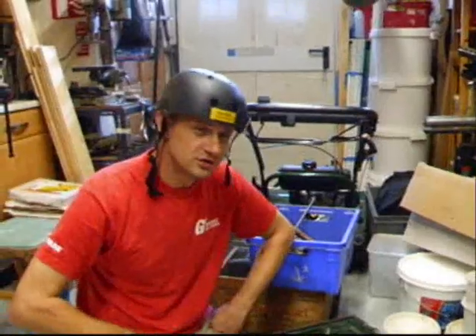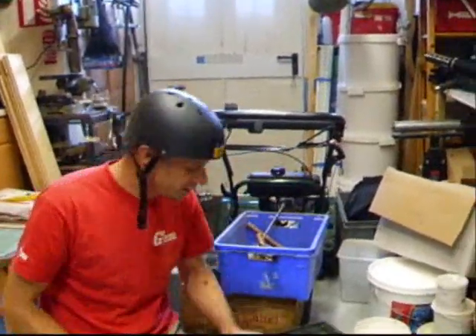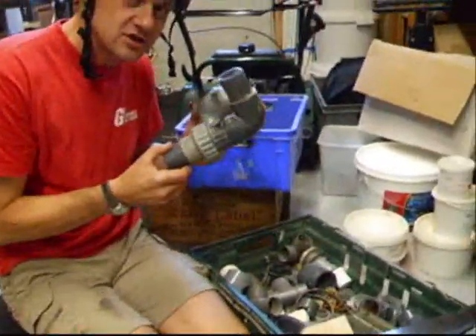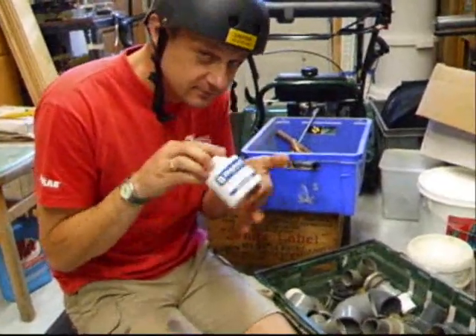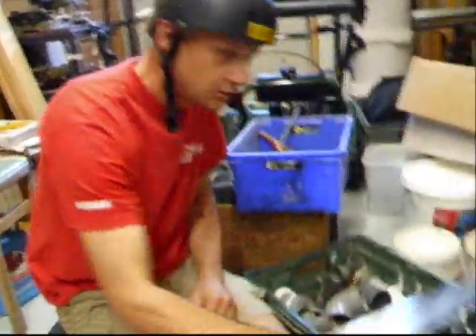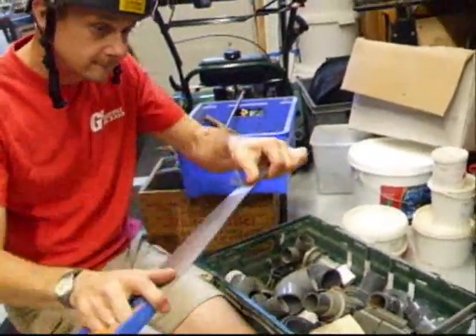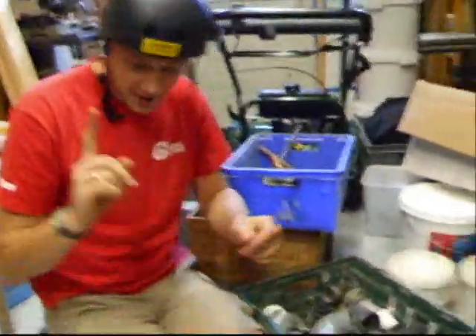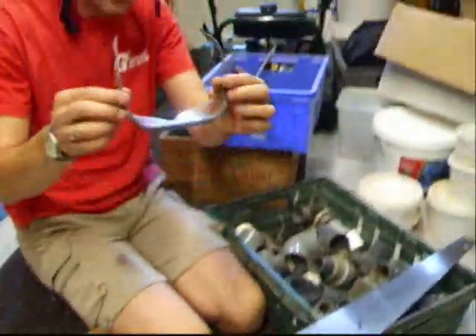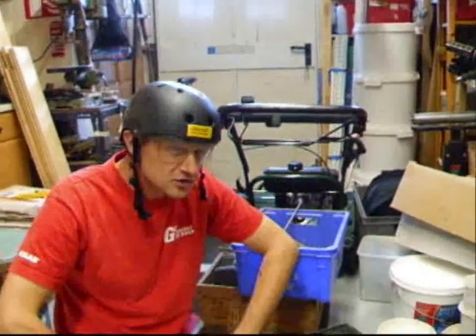What we're going to need to make this gun is some various pieces of old pipe, all parts, some pipe adhesive, a saw, some sandpaper, and most importantly, safety first.